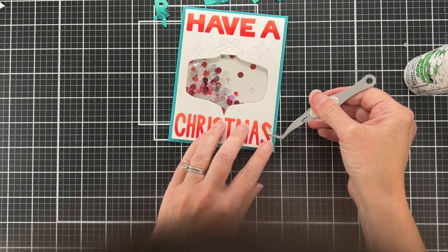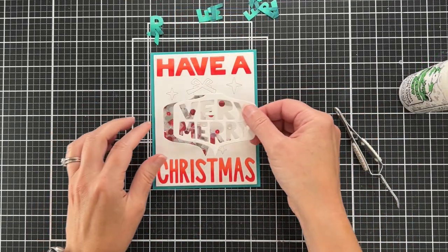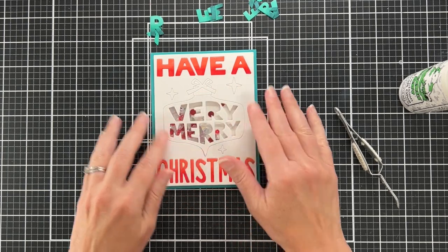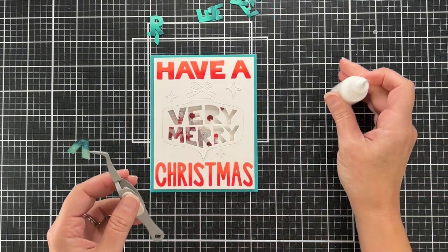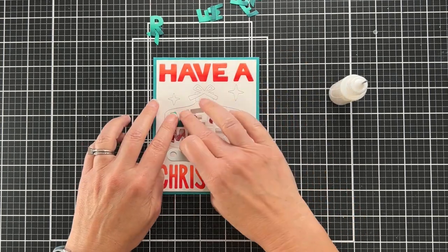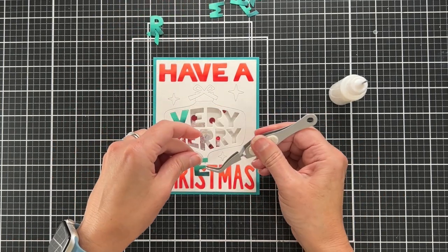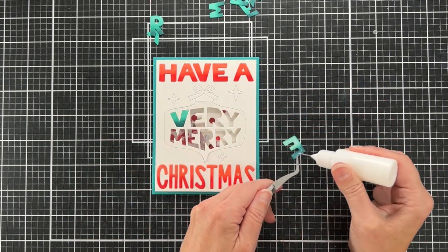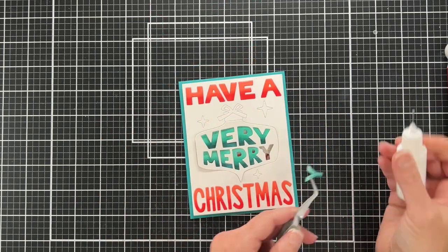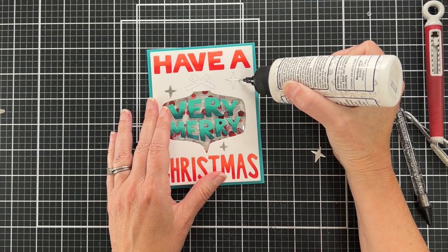I'm going to grab the ornament negative piece and lay it back in there right on top of the acetate — this is just going to help me place the turquoise letters. I'm gluing these right onto the acetate using my Gina K Connect glue. Really easy — I think the longest part of this card was coloring the letters.